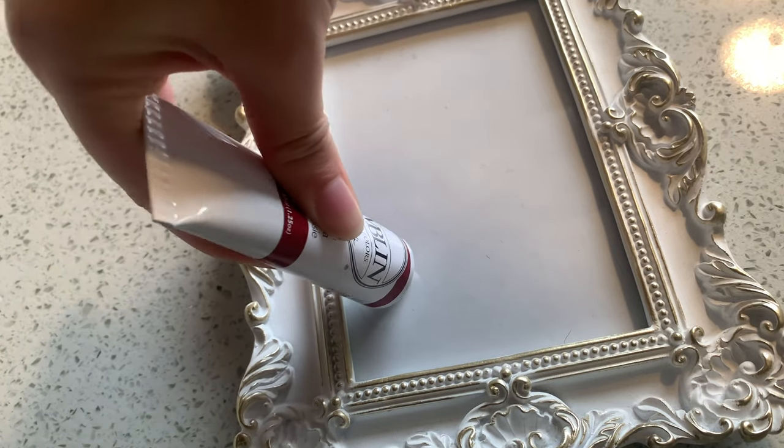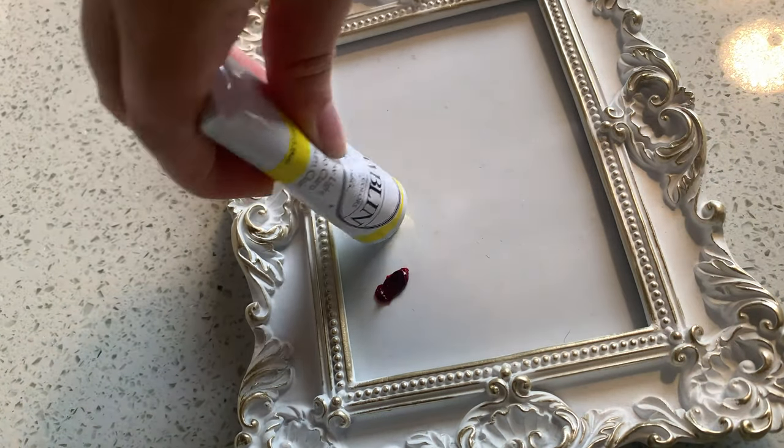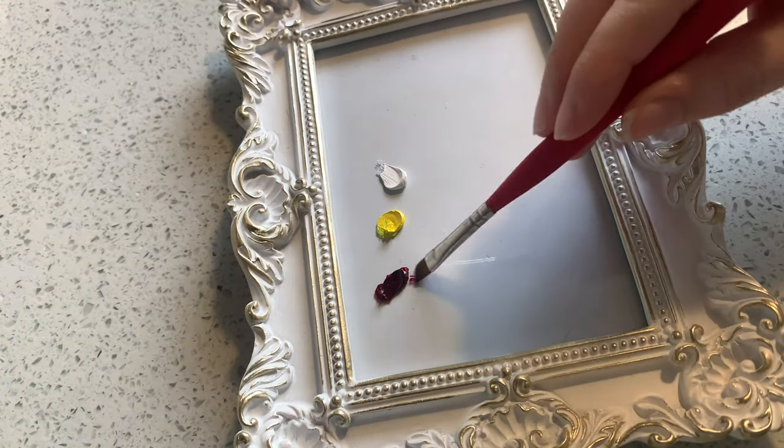Hi friends, welcome back to another video. Today we are going to be making another oil painting video.